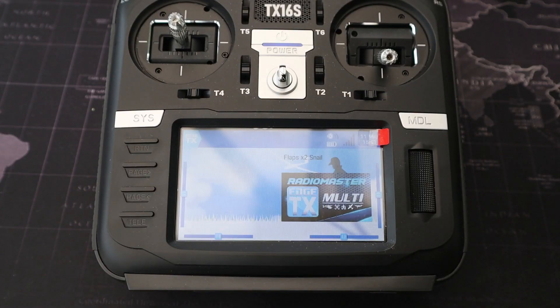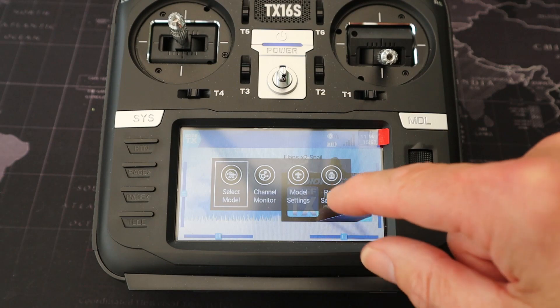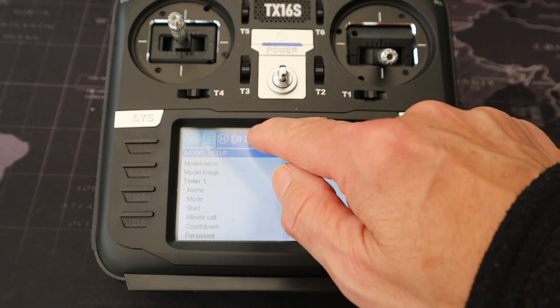Now let's switch over to the radio and look at the settings there. We're going to look at adding two channels with flaps and using the snail mode. We'll go to model settings and then to our mixes.